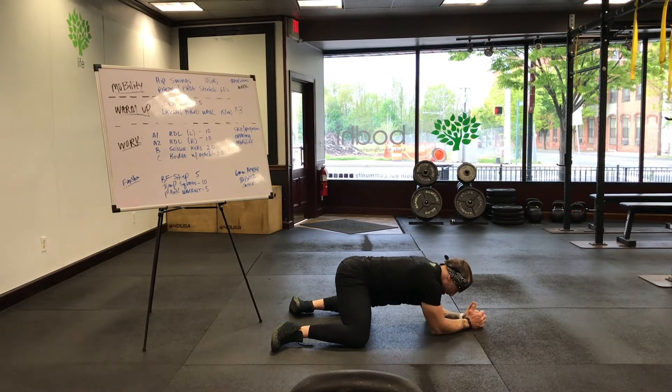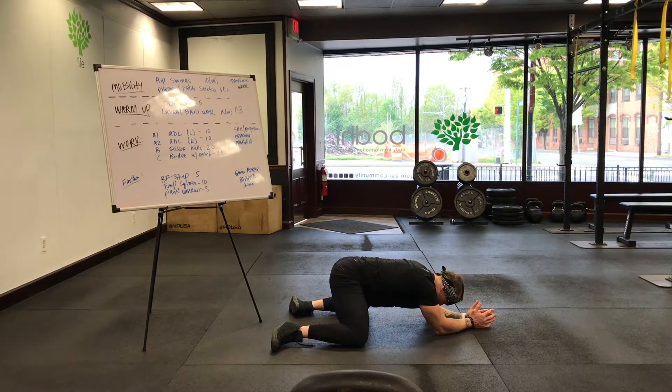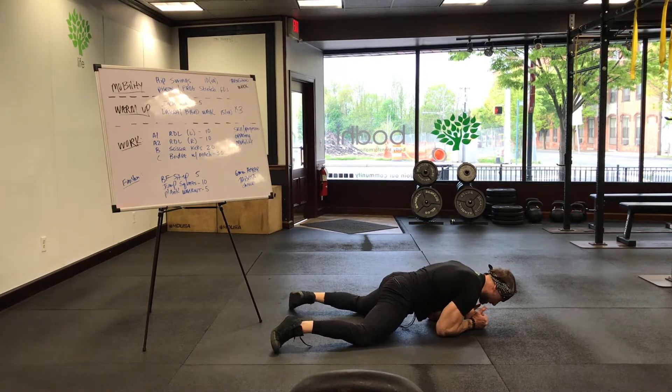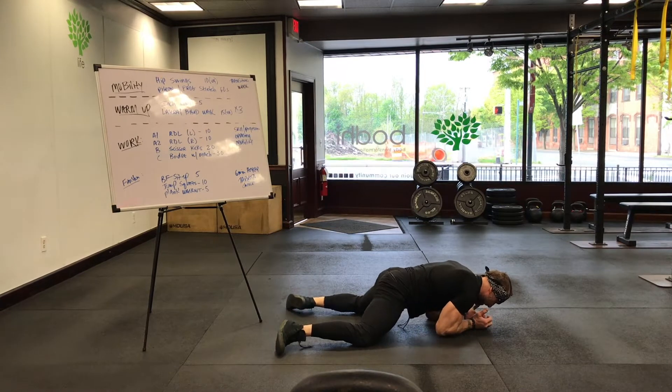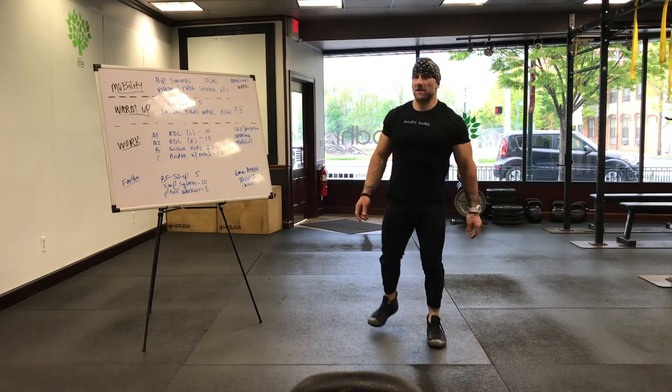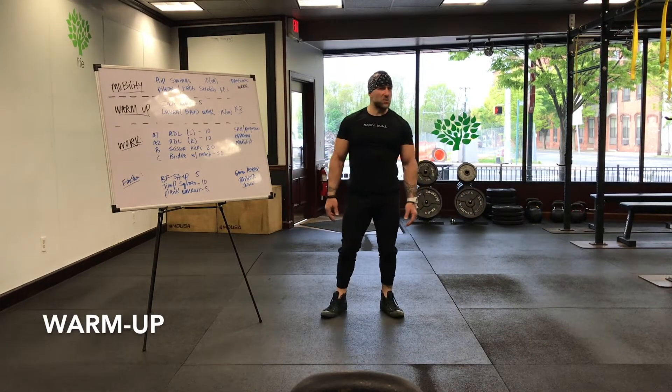Drop down to your elbows and press them into the floor so you can push your hips back a little further. Come forward a little bit — give yourself a little reprieve — then go back into it for another 15-20 seconds. Push those hips back. Alright, warm-up — easy breezy this week.